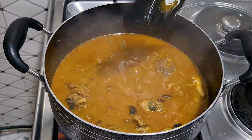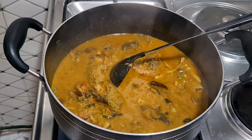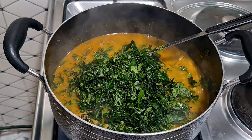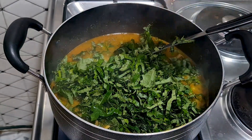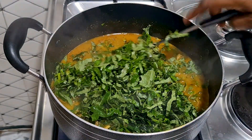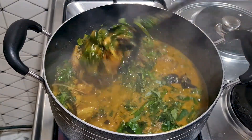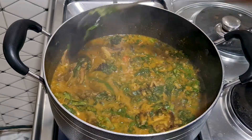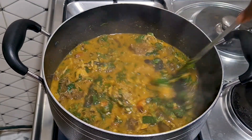I'll test for salt and pepper and adjust if needed. The salt is okay, very very okay. So I'll add our ugu leaf now, then the uziza leaf. I'll stir the pot of soup. I like to cook for two minutes and then I'll turn off the heat because I don't want the leaves to be overcooked.